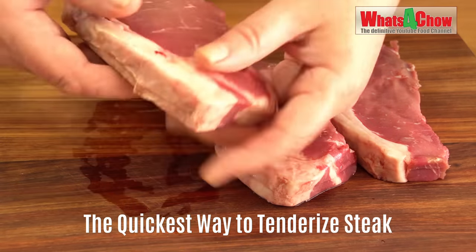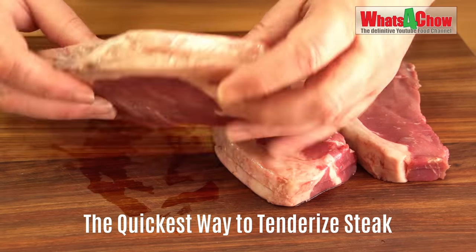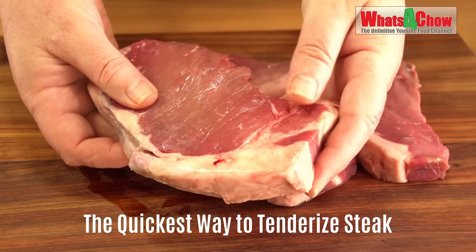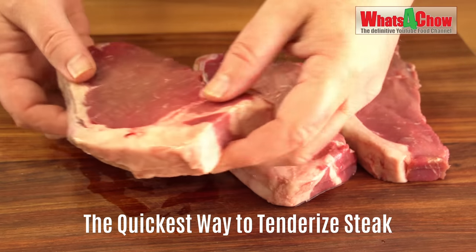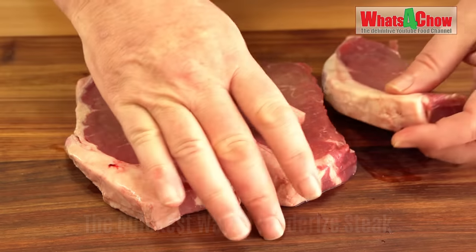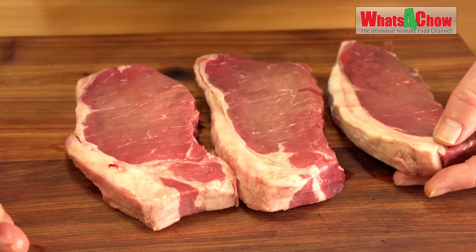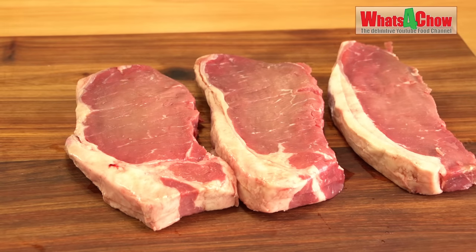Hi and welcome to episode number 645 with whatsforchild.com. Tenderizing steak with a meat mallet is probably the easiest way to tenderize steak. It certainly beats using enzymes and chemicals, which at best produce inconsistent results. Almost every kitchen has a meat mallet, most of which have never been used — because no one has ever shown you how to use it.